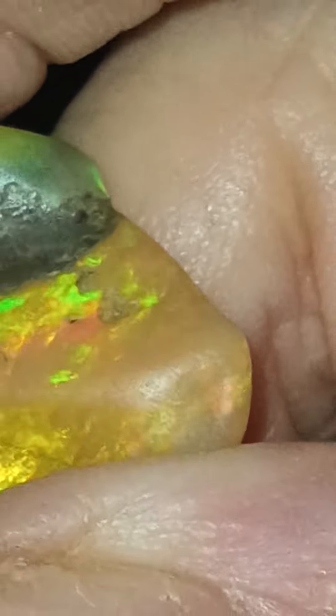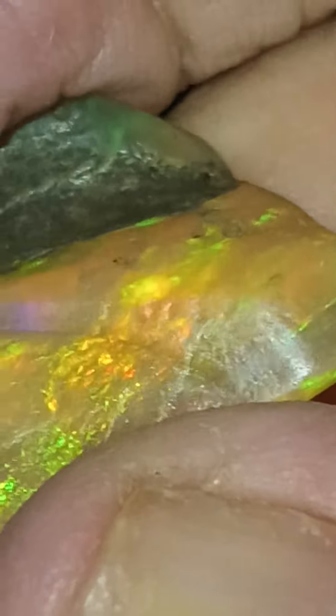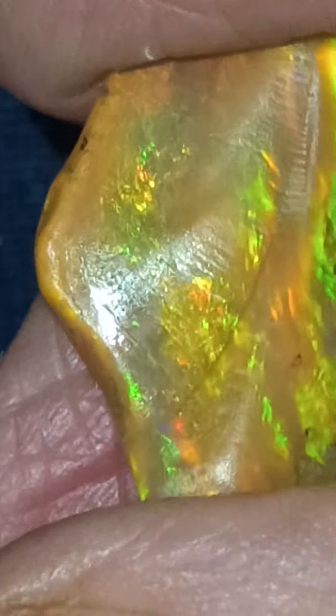When you cut by hand, that's not always easy to do, because sometimes you get deeper gouges than you want to get. But it's turning out nice. I'm happy with this stone.